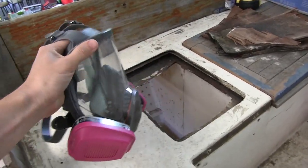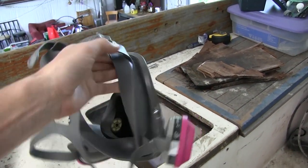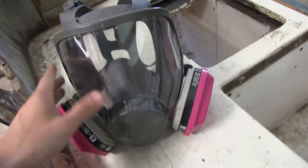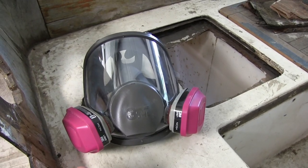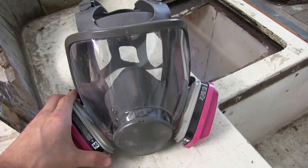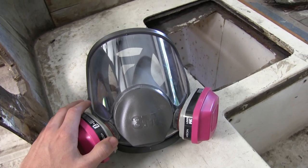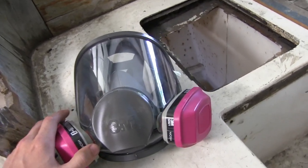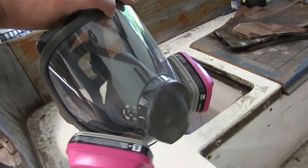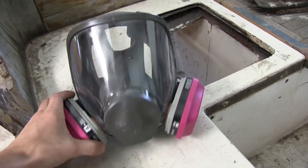So I went ahead and bought this full face respirator — it's 3M, I paid about $120 for it, but I think it's well worth it. I was dealing with those smaller respirators and trying to wear goggles with them, and the goggles were just fogging up the whole time. I didn't feel like it was getting a very good seal, and I felt like I was just breathing in dust. I didn't want to risk it, so I decided to bite the bullet and get one of these. I'm pretty happy with it — it's very comfortable to wear and it seems to seal really well.